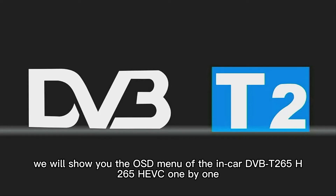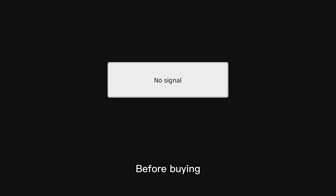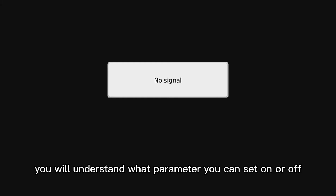In this video, we will show you the OSD menu of the in-car DVB-T265-H265-HEVC 1x1. Before buying, you will understand what parameters you can set on or off.